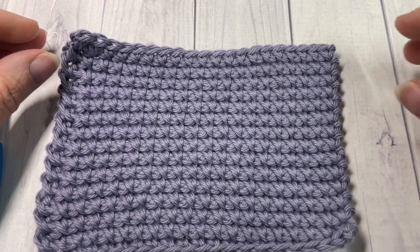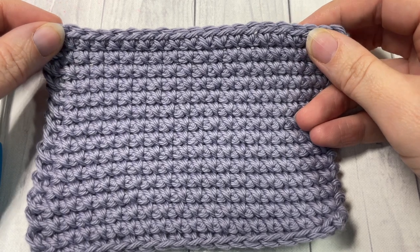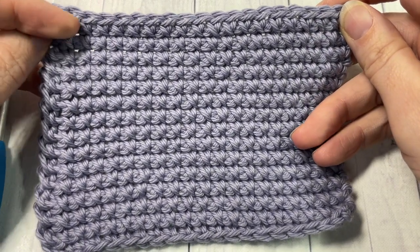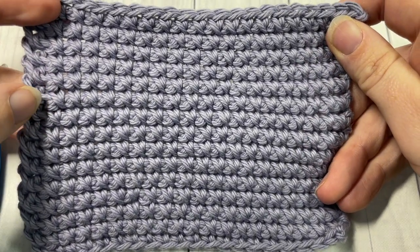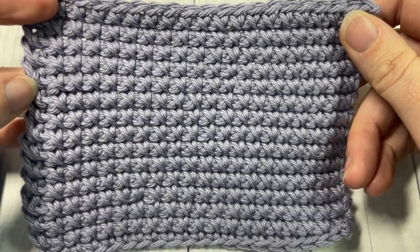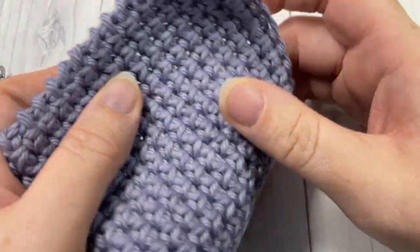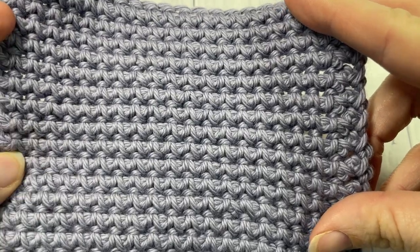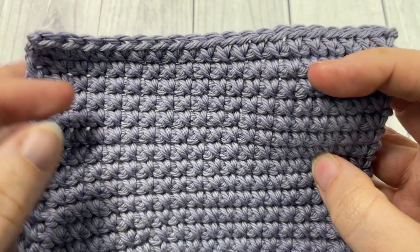Hello everyone, I'm Sarah of Rich Textures Crochet, and welcome. Today we're going to learn how to crochet the reverse single crochet spike stitch. This stitch is quite interesting to look at and also quite dense in its makeup because you're working rows and rows of spike stitches. This is the back of the fabric and this is the front of the fabric.